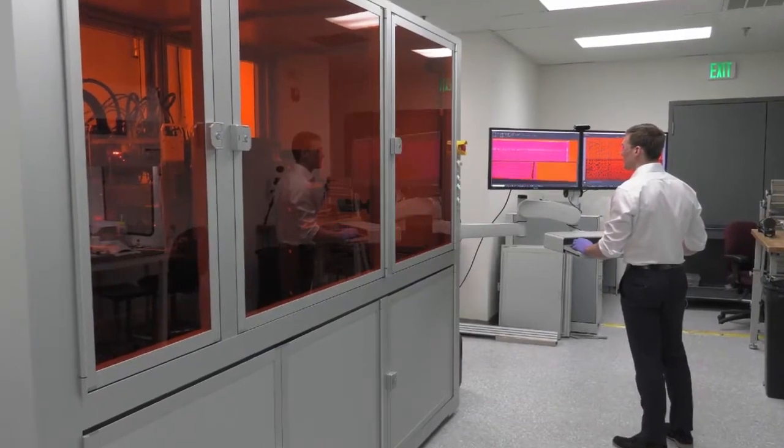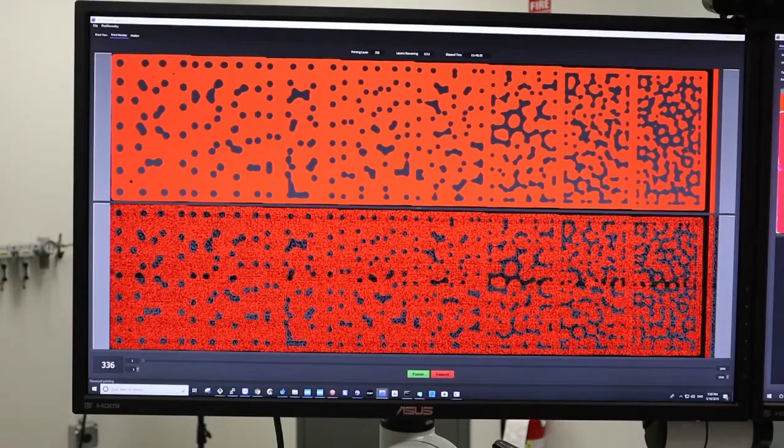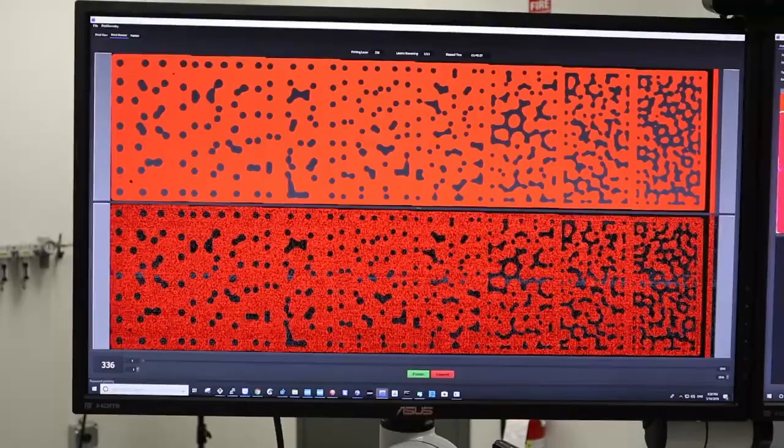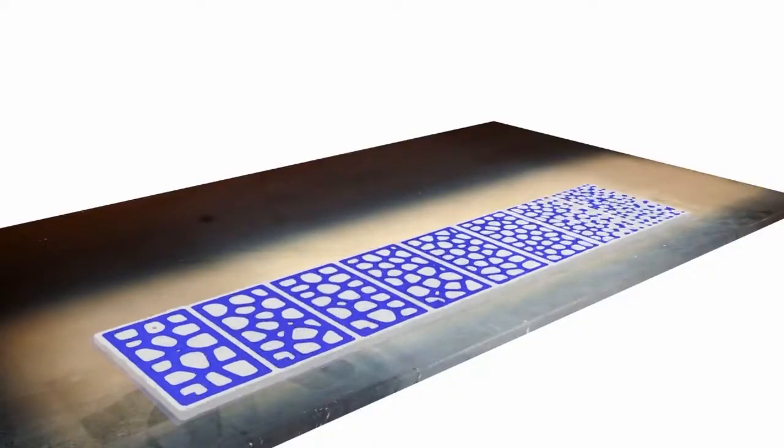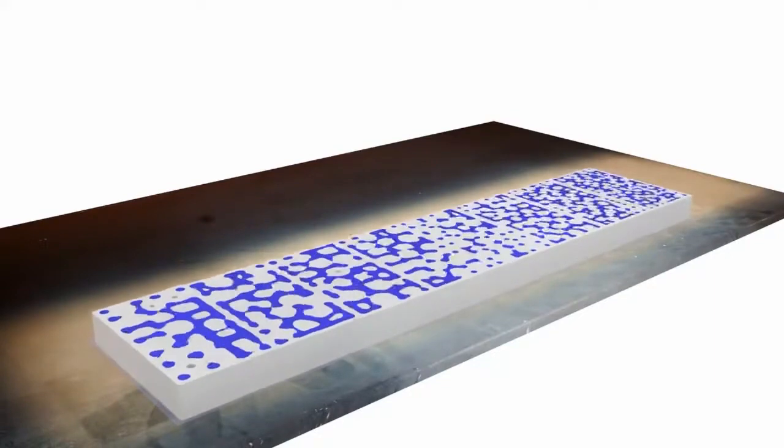The InkBit Construct software, which is used to run the Vista, offers a wide range of options. It enables efficient print layout, fast print job preparation, and high productivity through its advanced 3D nesting algorithm, among much more.